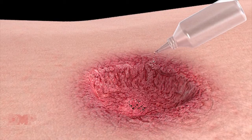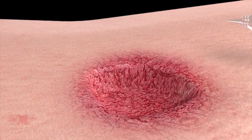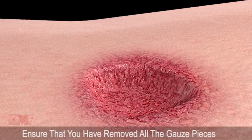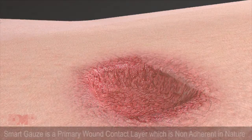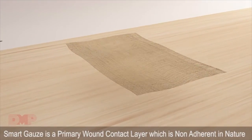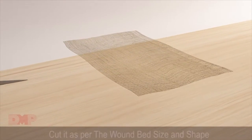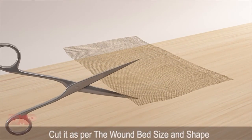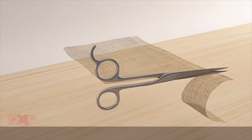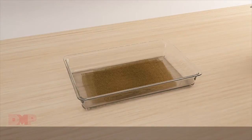If you are performing a dressing change, be sure to identify the number of gauze pieces previously placed in the wound. Ensure that you have removed all the gauze pieces. Smart Gauze is a primary wound contact layer which is non-adherent in nature. Cut it as per the wound bed size and shape. Do not cut the dressing over the wound as this could result in threads from Smart Gauze falling into the wound.